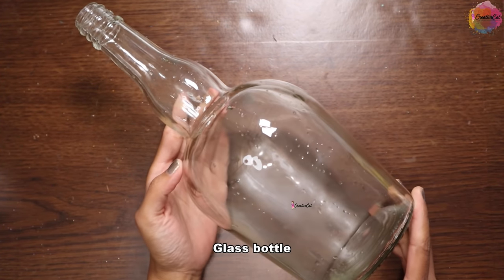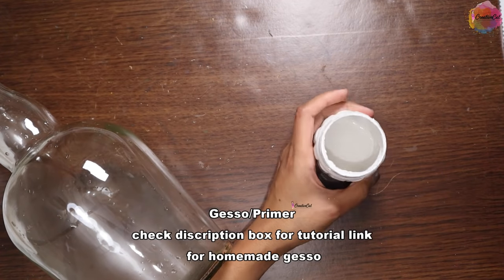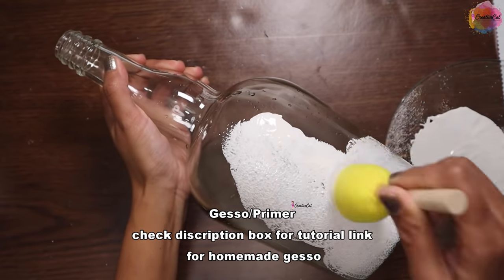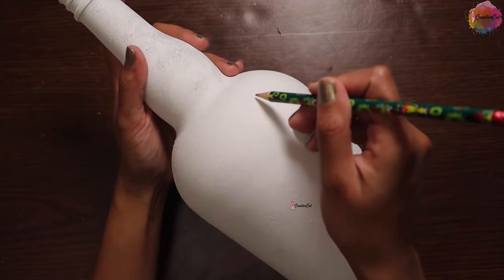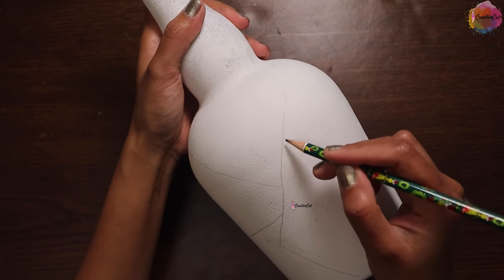I'm going to upcycle this glass bottle today — you can also use a plastic bottle. First I will cover the bottle with gesso, which is a primer. I'm using my homemade one; you will find a link to the video tutorial in the description box. Let the primer dry, then I'll make some abstract geometric designs with pencil.